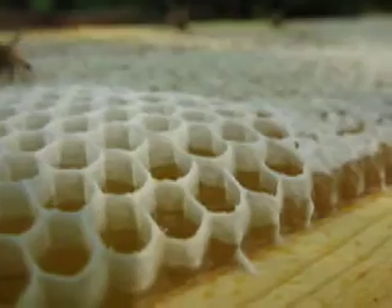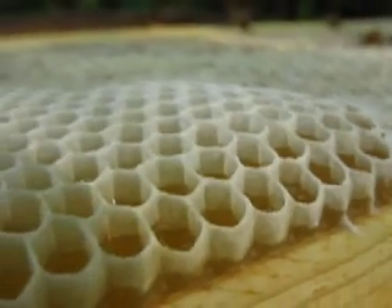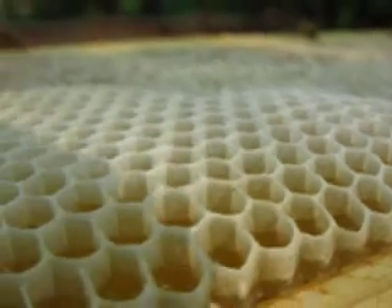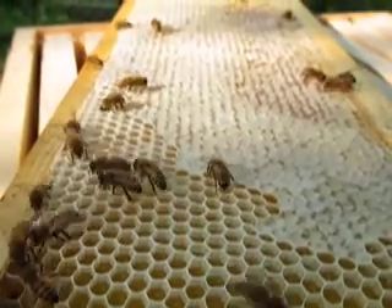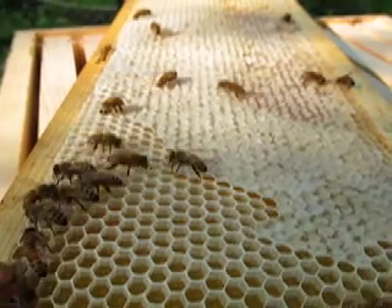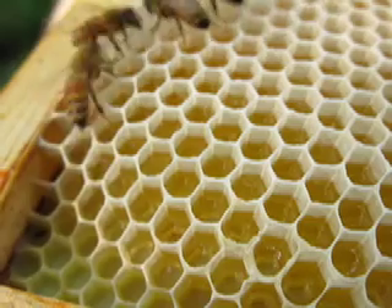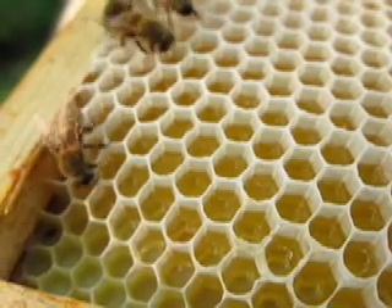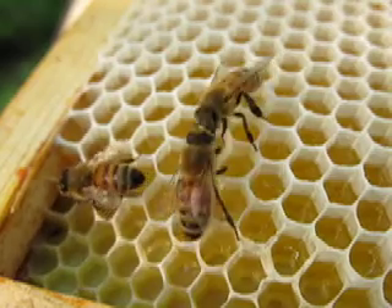They're always busy. You can see the honey in there. I'm really quite lucky that the bees let me leave their frames out this long. You can see here in the corner, the wax cells aren't as tall, but they're working so fast at filling up the rest of the cells.